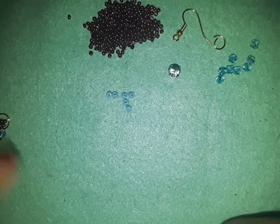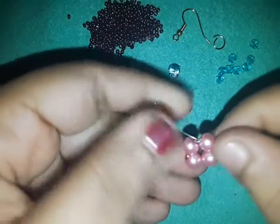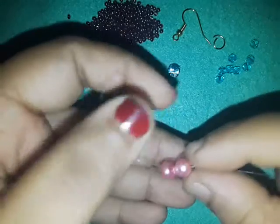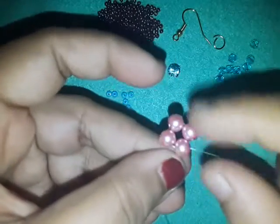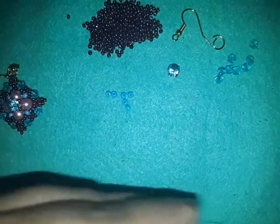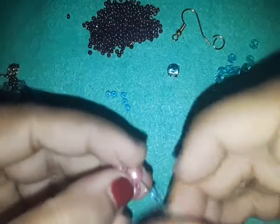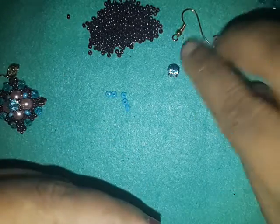Let's get started. Just like last time, I took four pearls, closed the work in a round, and I'm coming out of a pearl right now. I'm going to pick up an 8-0 and go through — let me just put these things aside so you can get a clearer view.